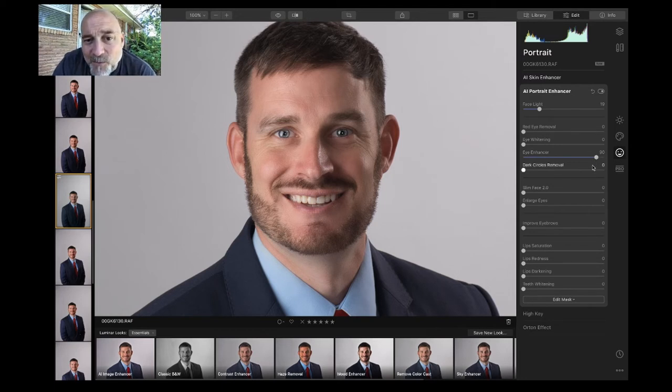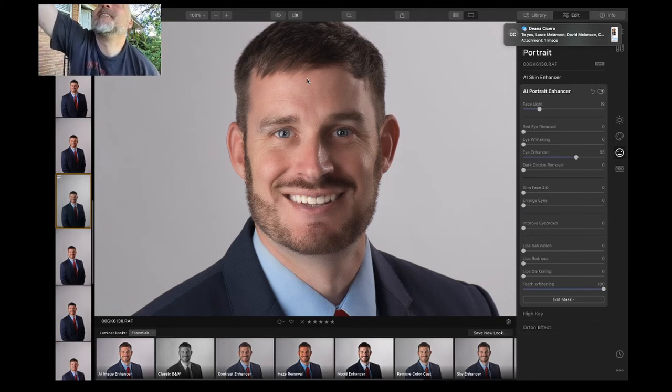It does do the whites a tad as well, which is cool. Let's go to about 65 on the eye enhancer. Then scroll down to teeth whitening — let's go all the way just to see the difference. Obviously that is too much, but it does work.